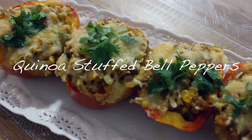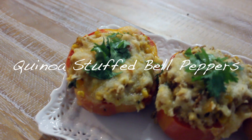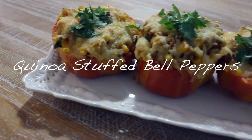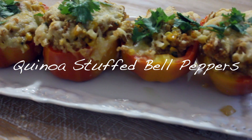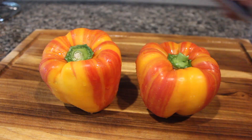Assalamualaikum guys, today we are making quinoa stuffed bell peppers. These came out so good! I used a special type of bell pepper — I actually forgot what they were called, but they were labeled as sweet bell peppers. Look for the sweet kinds if you can, because they really give out a lot of flavor.